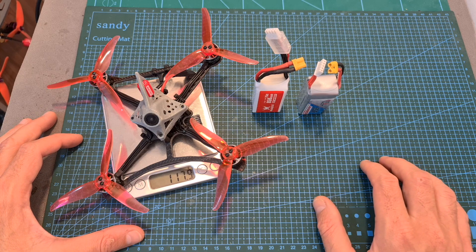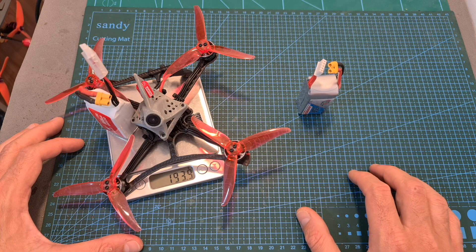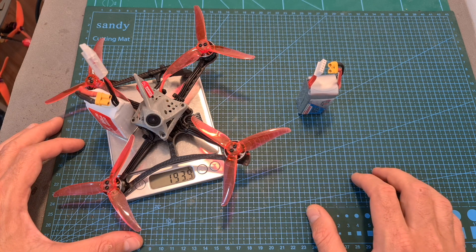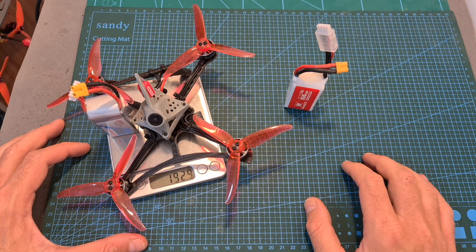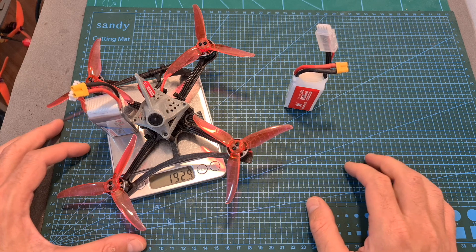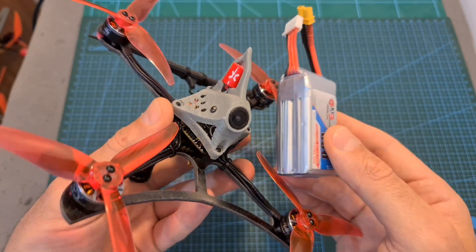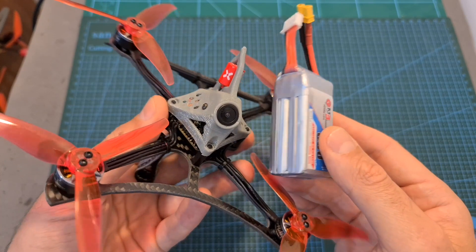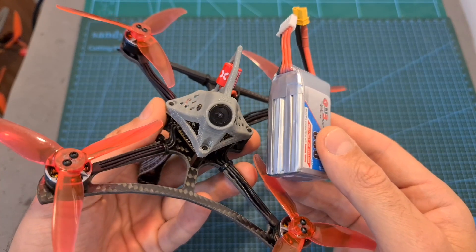The weight of this build is 117.9g. The all-up weight including a 3S 850mAh battery is about 194g, and including a 4S 650mAh battery — which is the one I recommend with this setup — is about 153g. This setup weighs well below the 250g restriction that applies in some countries, and is going to provide about 4 minutes of fast-paced flight.